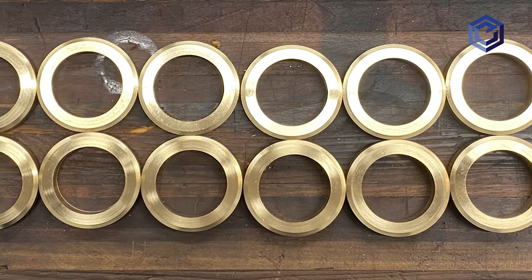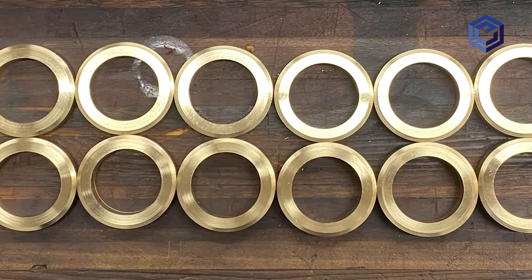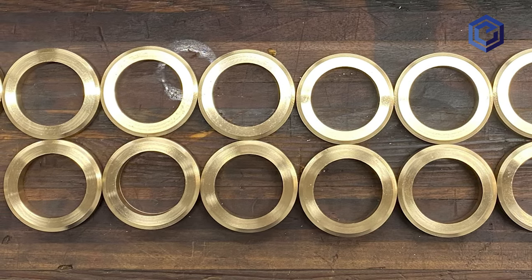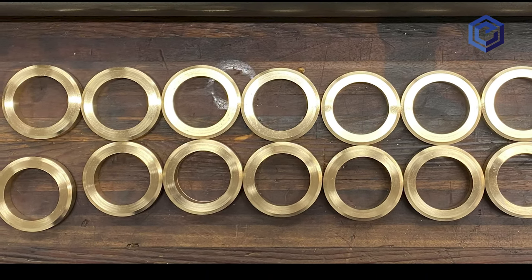I hope all these tips, tricks, and pointers help you when you're making your gear blanks, so that they turn and transmit torque nicely and smoothly, and you get it done the first time properly. Thanks for watching — I appreciate your time. We'll talk to you soon, please subscribe.